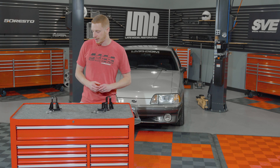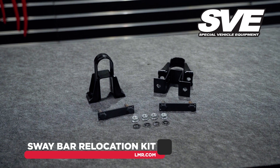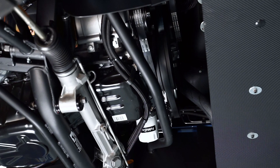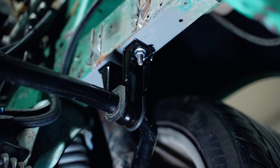First things first, if you've ran across this video and you have not seen our review video on this particular kit, please go watch that video first — check out the description for more information. Prior to the installation of this kit into your Fox Mustang, depending on where you're at in your build, you want to be towards the end,